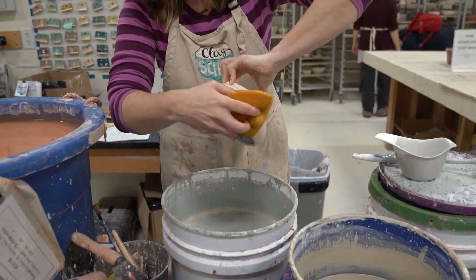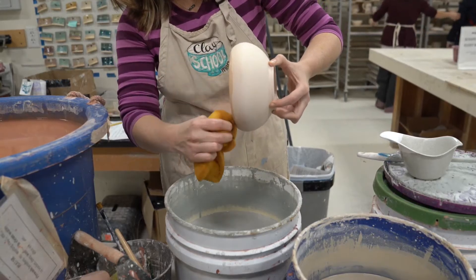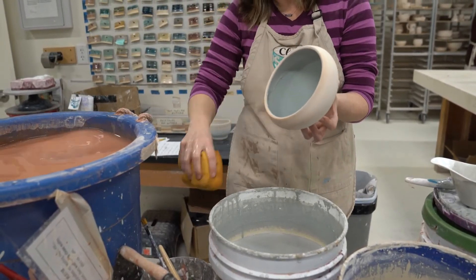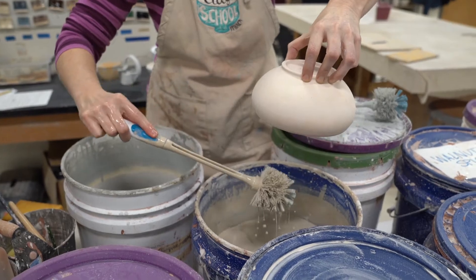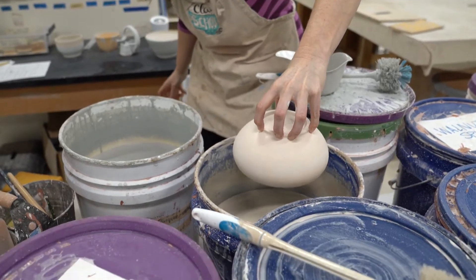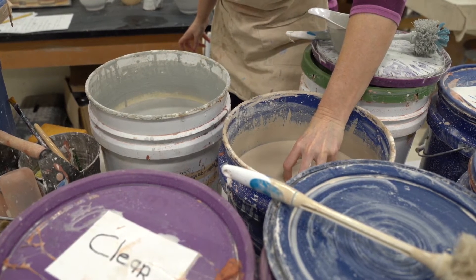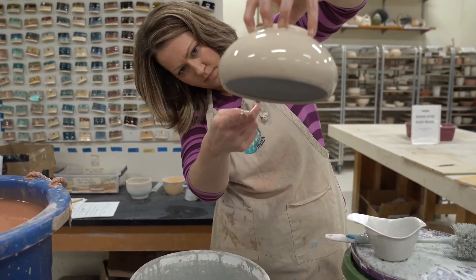A third technique for getting two colors on your pot is to color the inside a solid color and the outside a solid color. You want to make sure that the foot of your pot is a size that you can get your fingers around and really have control before you decide to glaze a pot in this technique. Once you get that inside liner color wiped around the edge, you're going to dip it into the second color upside down.